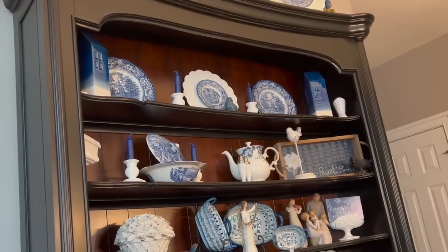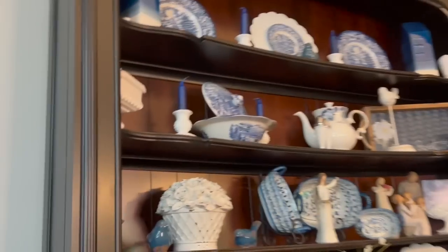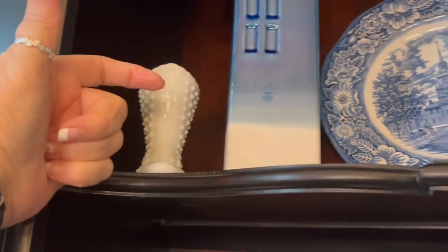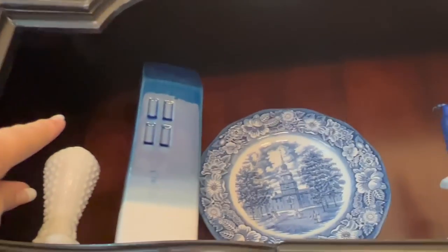Chris is also in the process of figuring out how to light up each individual shelf. What he's come up with is to put — I don't know what kind of lights yet and I'll have to show you when they come in — but he's going to wire lights and put them right behind or on the sides of the hutch. The light is going to shine in from one side and then from the other side too, and he's going to run a wire all the way up the inside of the hutch.